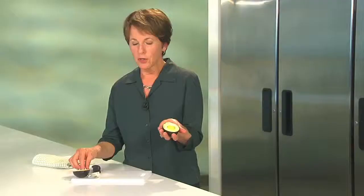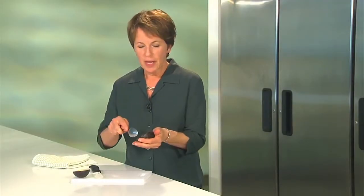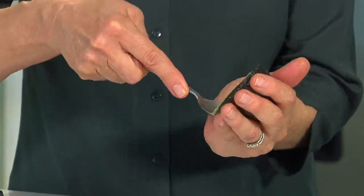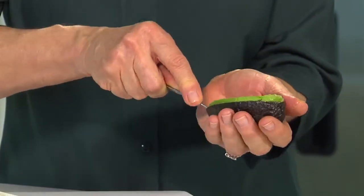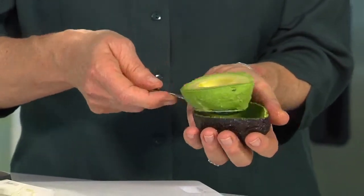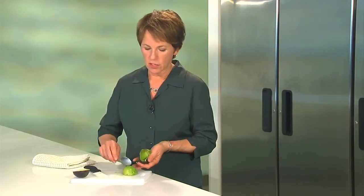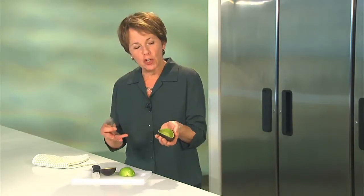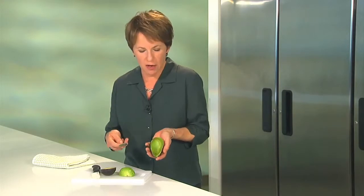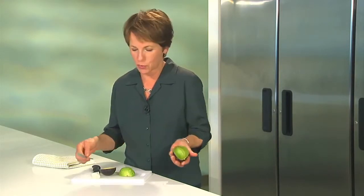Now that you've got your pit removed, just take a spoon and scoop all the way around your avocado. You want to get as close to the peel as you can, and there's a reason for that. If you look at the color of the avocado on the outside, you can see how much darker it is than the inside. That pigment is something called lutein — it's a phytonutrient, and you get more lutein the closer you get to the peel. So always try to get as much of it out.